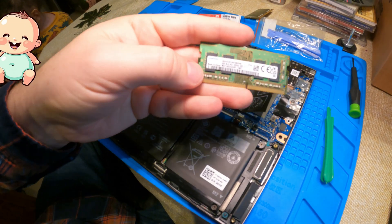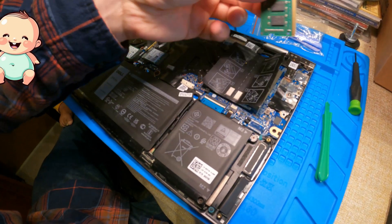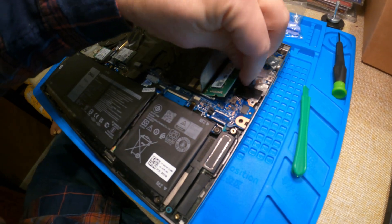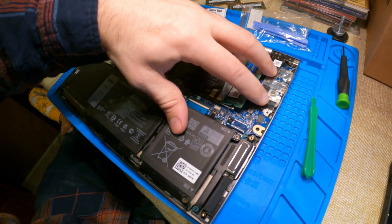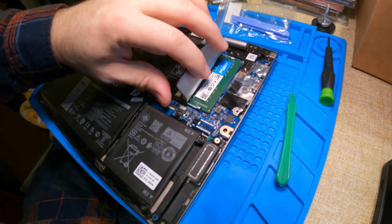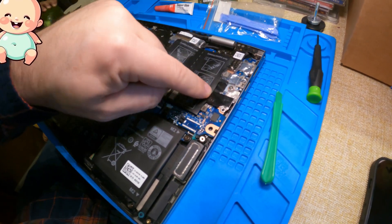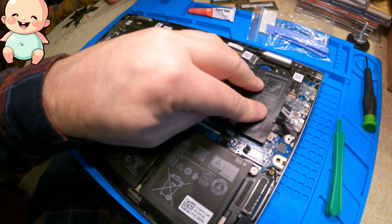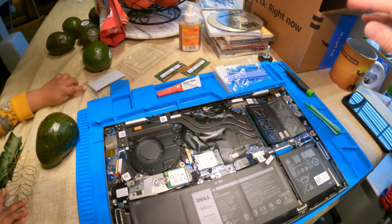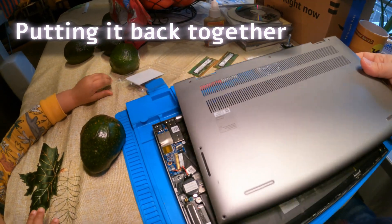Now we're going to release DIMM two — the old one. Let me switch hands to make this easier since I don't have my tripod. Okay, that's out — another 4GB DIMM we have no need for now. Going back to installing: seat the new DIMM in there, make sure it's fully seated, push it down, and clip in with the retainer clips. Done. Press down the little flaps. I don't think I'll put the tape back because once the back of the laptop is on, everything will stay flat. Do one last check to make sure I didn't drop anything inside.